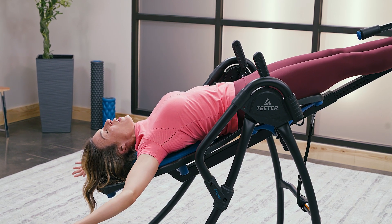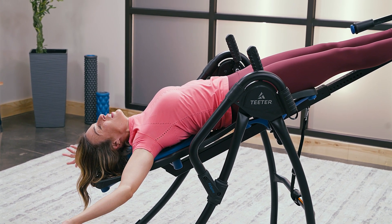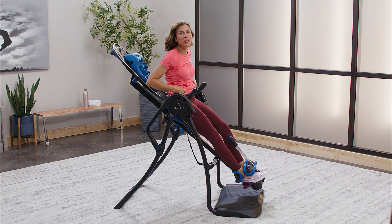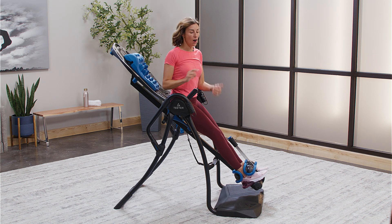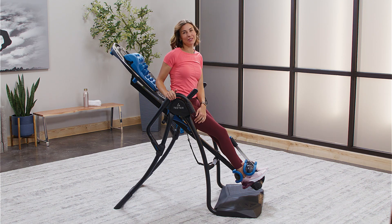Once you feel like all that movement is done, all the muscles have stretched, relaxed and released, you simply come up and you're going to feel so much better, so much looser. You've corrected your posture from all the damage done throughout the day, whether it was on your phone, on your computer, at your desk, or in your car too long. You're loose, you're ready to go, and you're looking and feeling your best.